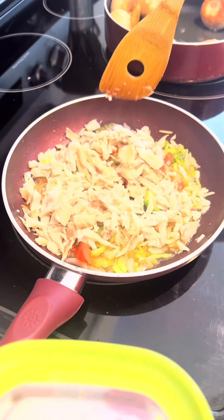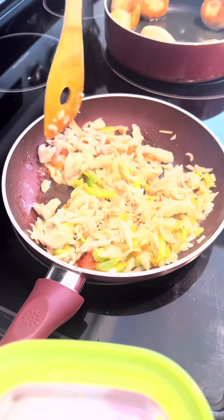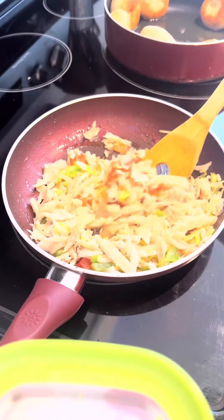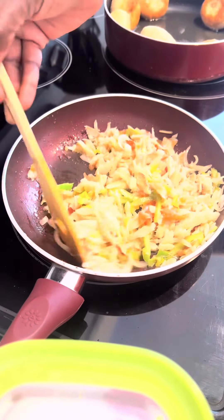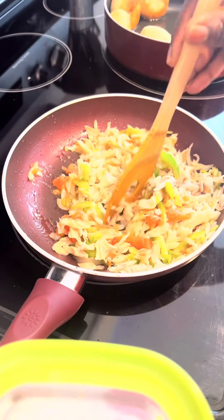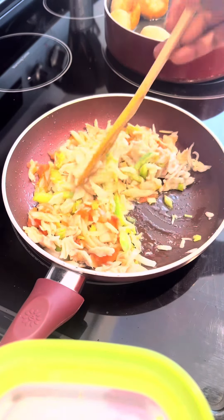It's saltfish time. Throw that in there and let this cook for a little while — check in the flavor from the seasoning. That's how we do it. Jamaican saltfish, Jamaican style.